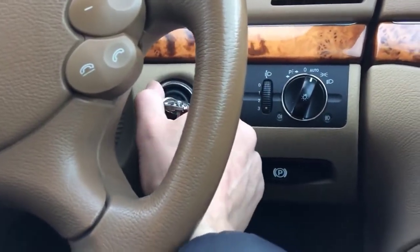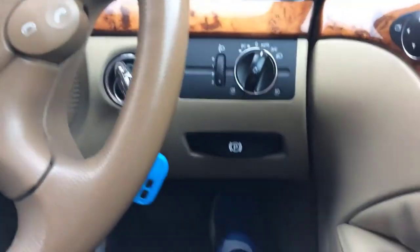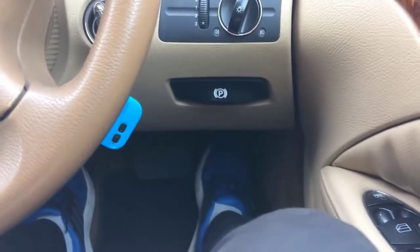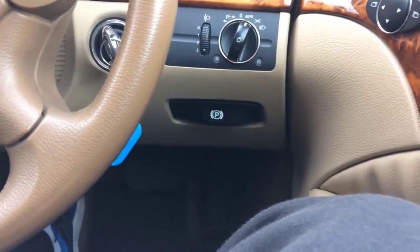Next, switch off the ignition completely, then remove your leg from the gas pedal. Now you need to wait for two minutes. Make sure you don't touch any buttons, don't open or close windows — just don't do anything in your car while this reset completes.